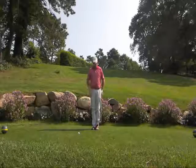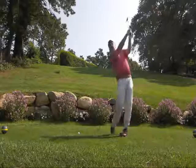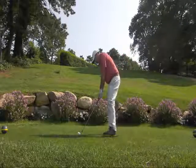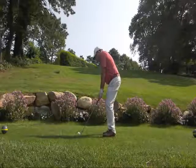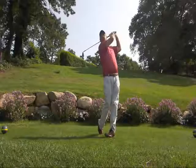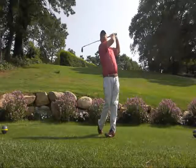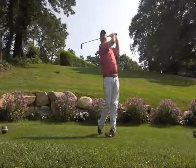So here I'm going to hit a shot, show you what the finish looks like, and then tell you how to get there. So now you look at me — notice my knees are very close together, my legs are touching, and my right shoulder is pointing down the fairway.